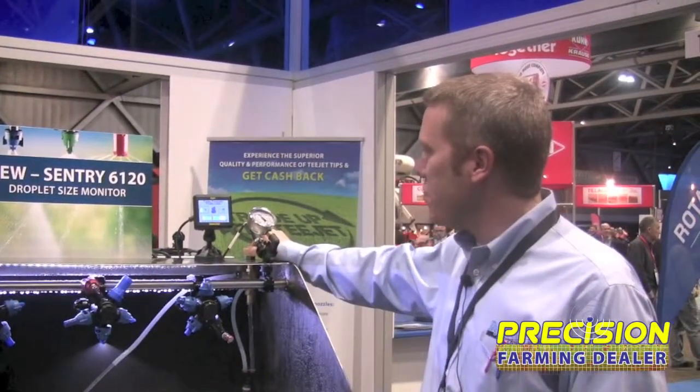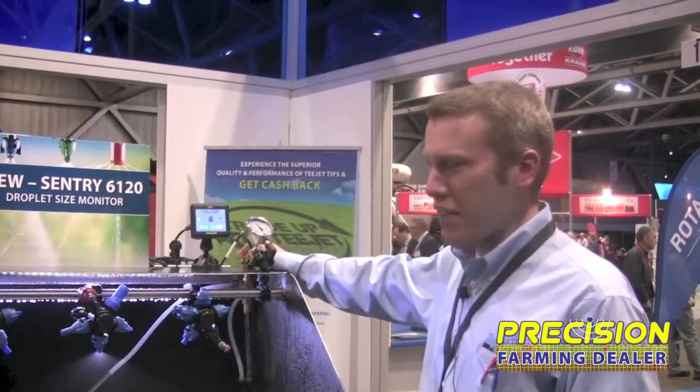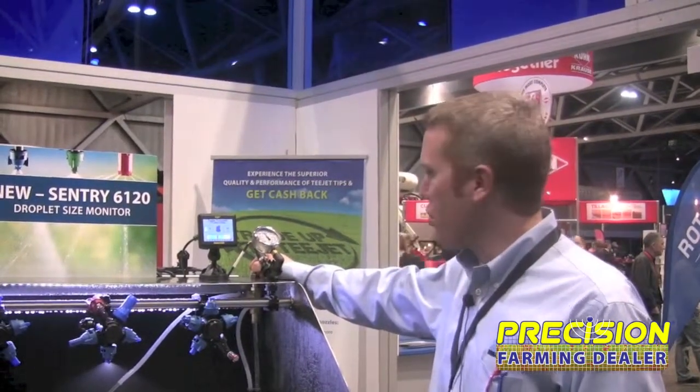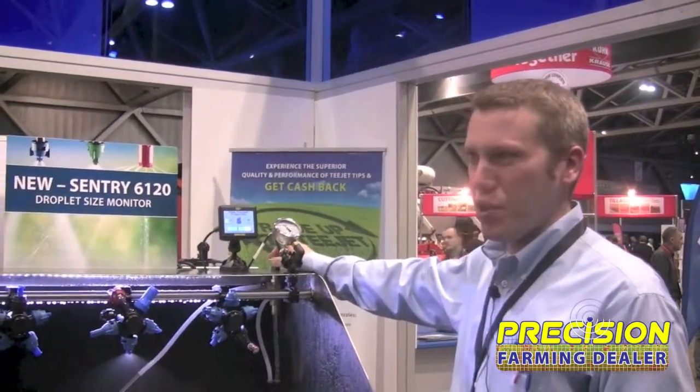I'm Tim Stunkel, the Marketing Manager with T-Jet Technologies, and we're at the AgConnect show today. Today I want to talk a little bit about the Century 6120 Droplet Size Monitor. This is a new product from T-Jet, just launched in the last month, and was a recipient of an AE50 award. It's a simple appliance-type control that can be plumbed into any new or existing sprayer.